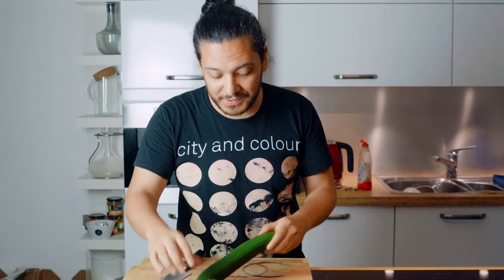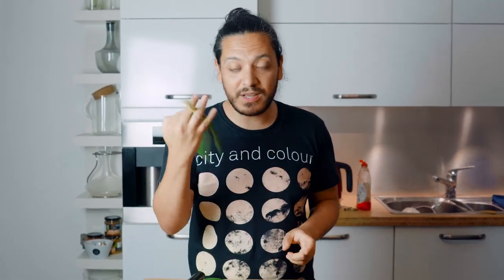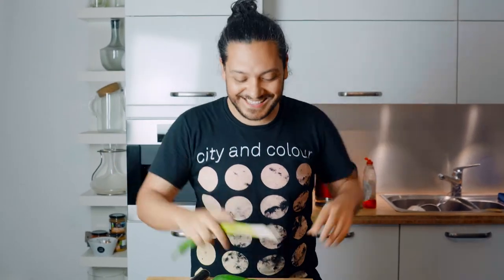Our tofu is marinating, so we're going to move on to our vegetables. We're going to start with fresh, crunchy cucumber, spring onions, tomato, and avocado.